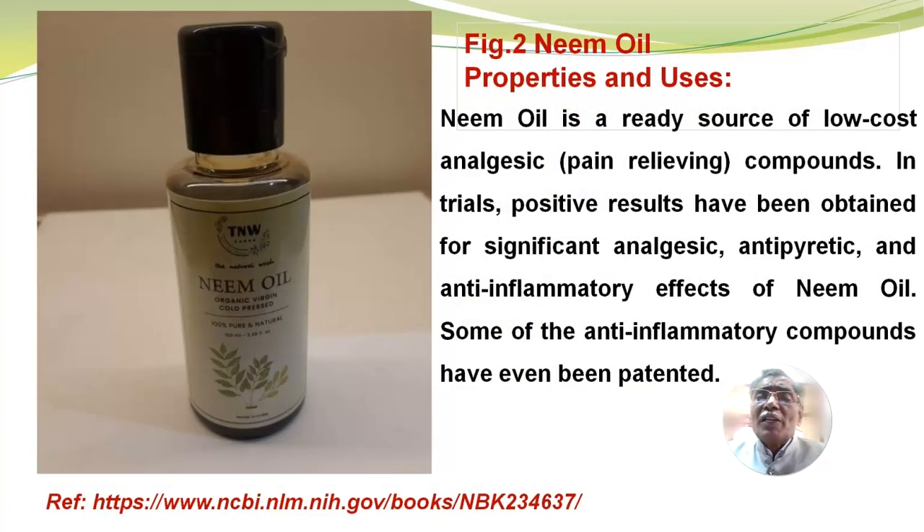Then neem oil. Neem oil is a really rich source of low-cost analgesic compounds — pain-relieving compounds. In trials, positive results have been obtained for significant analgesic, antipyretic and anti-inflammatory effects of neem oil. Some of the anti-inflammatory compounds have been even patented.